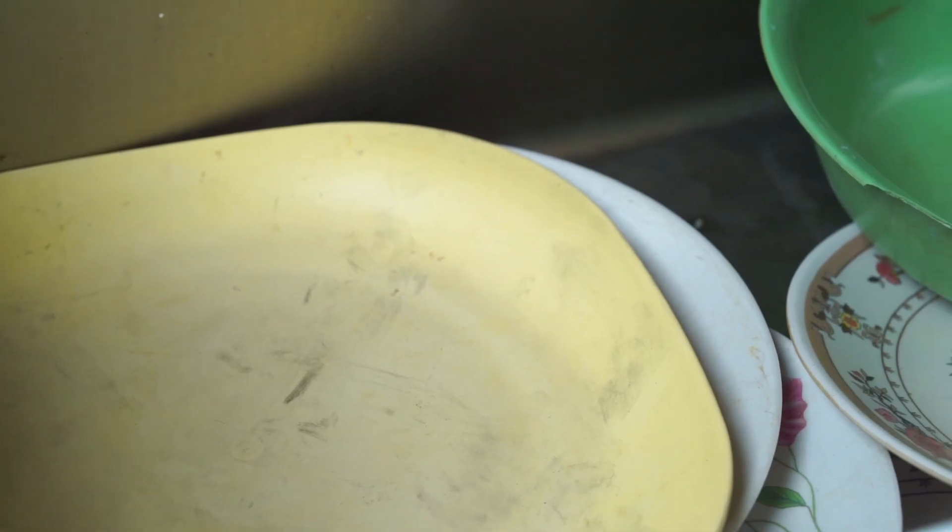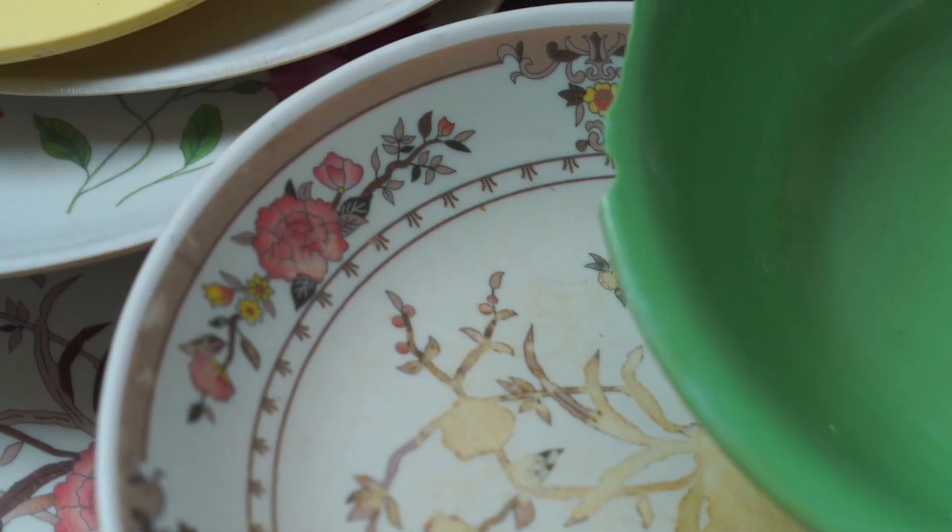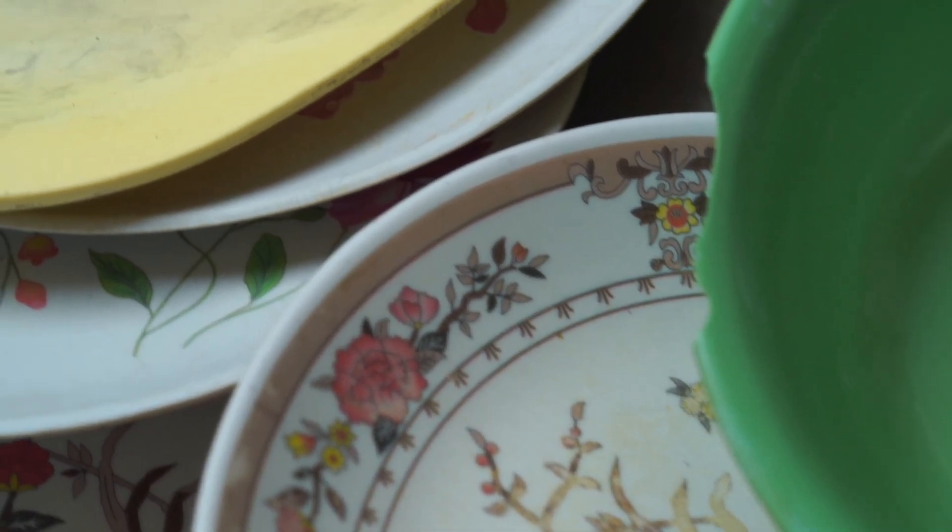Almost every available plate in the market is made of plastic or melamine. Plastic is not completely heat resistant, making it not suitable to serve hot food. It may lose its shape or produce a foul smell.